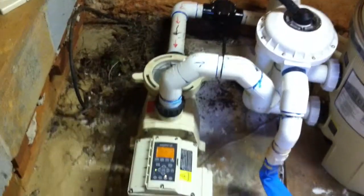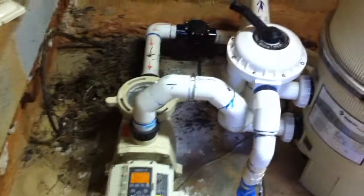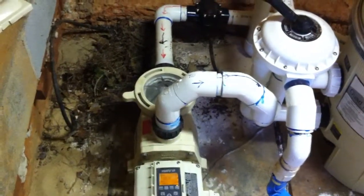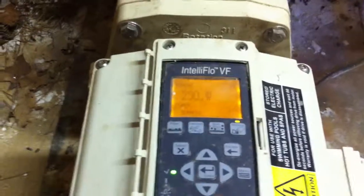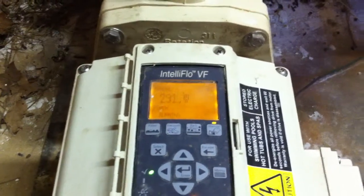We also installed a Pentair Variable Flow Pool Pump. We were able to dial in the pool, and right now we have it running at 31 gallons per minute. You can see right here that at 31 gallons per minute, it's using 290 watts of electricity.